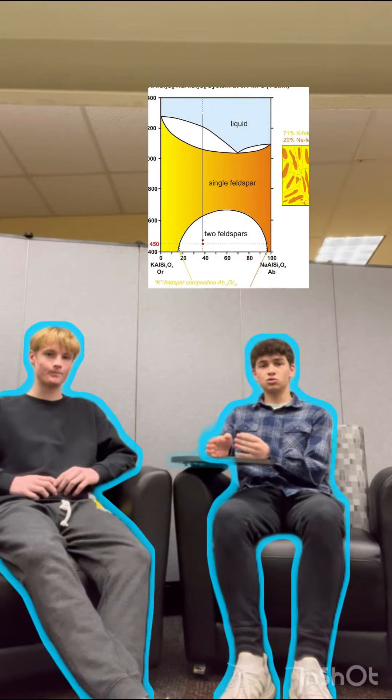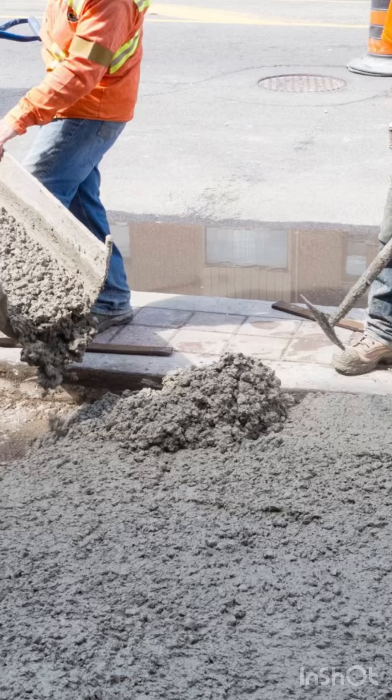We take the Troilite and use a process called exolution, which is when you heat the Troilite up and it becomes a liquid, which then separates the different elements inside of that compound. Once it dries, density will automatically separate the different compounds so we can easily break off the sulfur and get to work on making sulfur concrete.